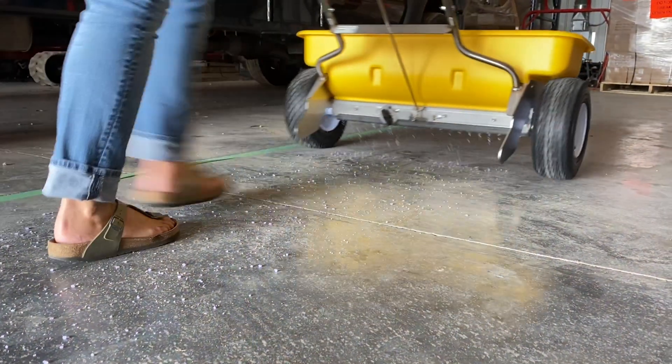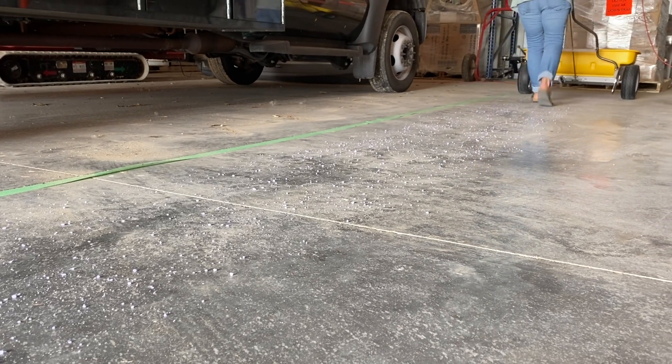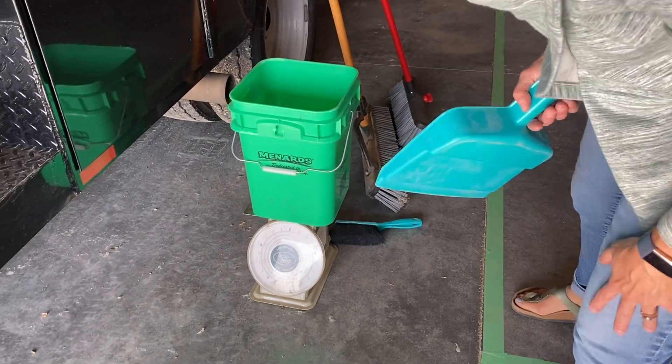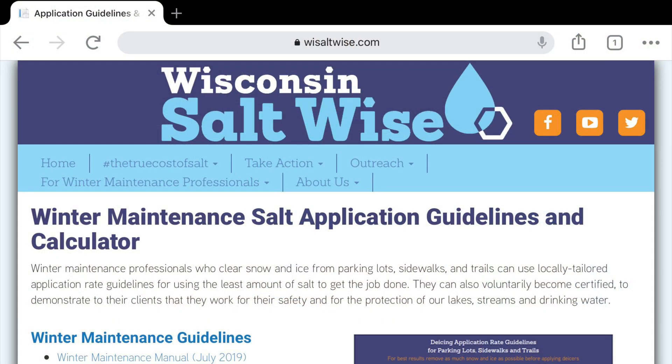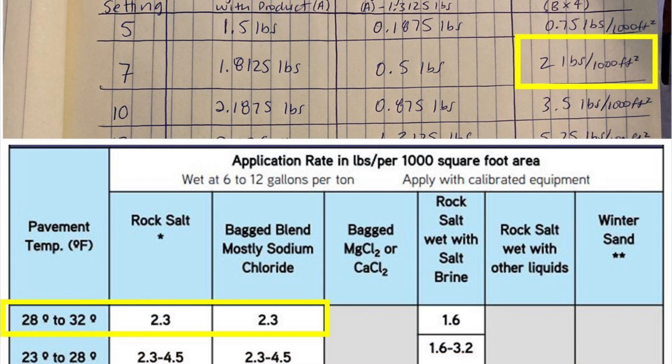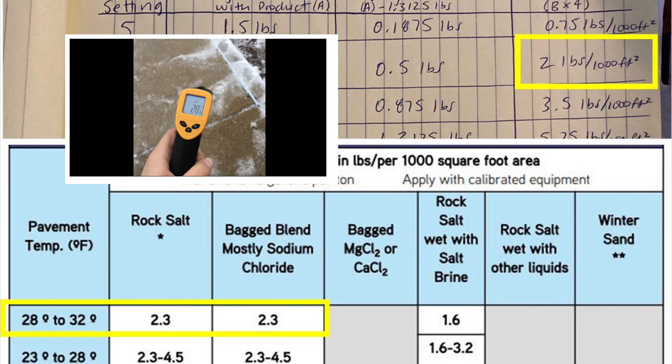Now repeat this test at multiple settings, remembering to walk at the same speed when testing each setting. Compare the application rates at different settings with the Dane County Application Rate Guidelines and identify which setting would be most appropriate for different conditions. In our example, setting 7 would get us close to the rate needed for a pavement temperature of about 28 to 32 degrees.